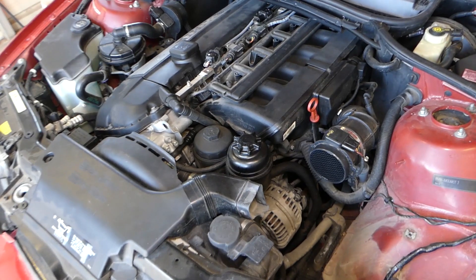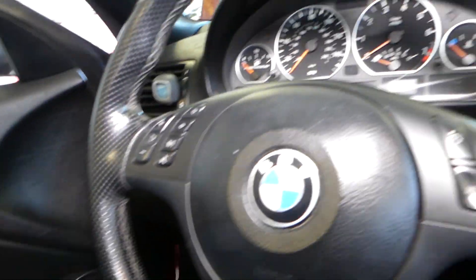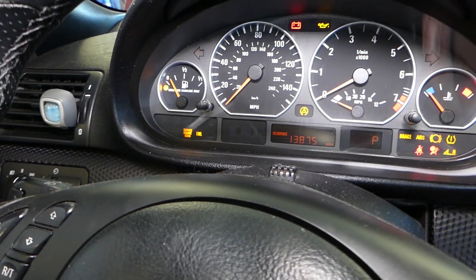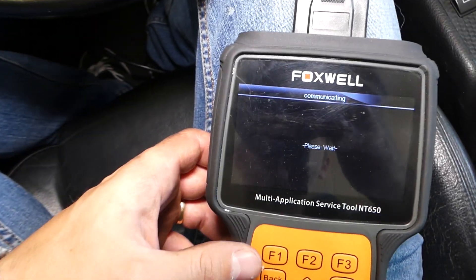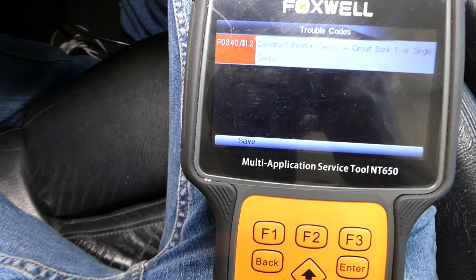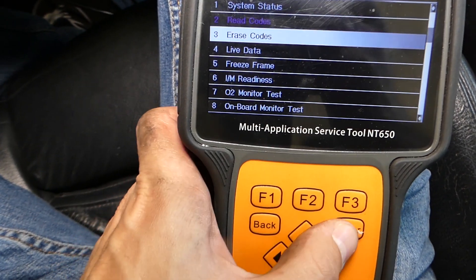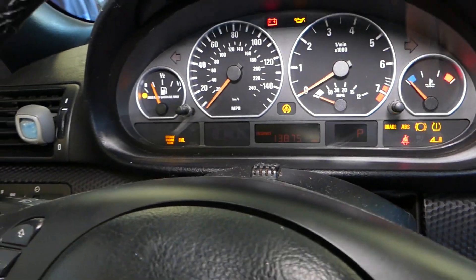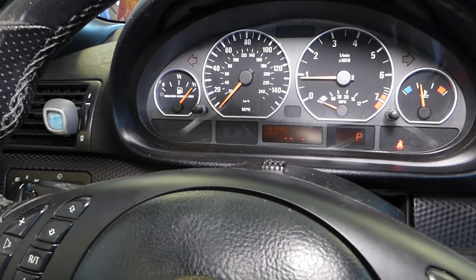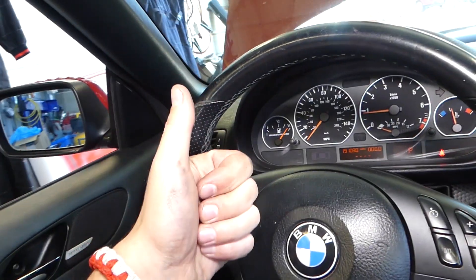We'll go ahead and replace ours and see if that will take care of our problem. We replaced ours — now I'll go ahead and show you what we're going to do. Turn the ignition on, get the computer — we need to wait just a couple seconds, it's reconnecting because the ignition was off. We need to make sure we have communication with the car computer. Same code back — click Erase Code, Enter, Yes. Erase done. We'll turn it off, turn it back on, start the car. It fired really easy now after we replaced the sensor — the car sounds really good — so it definitely took care of our problem. Thank you guys for watching, please subscribe to the channel for more videos, and see you next time.